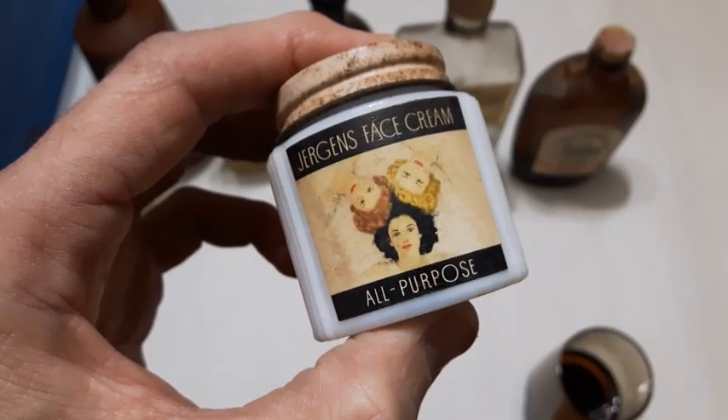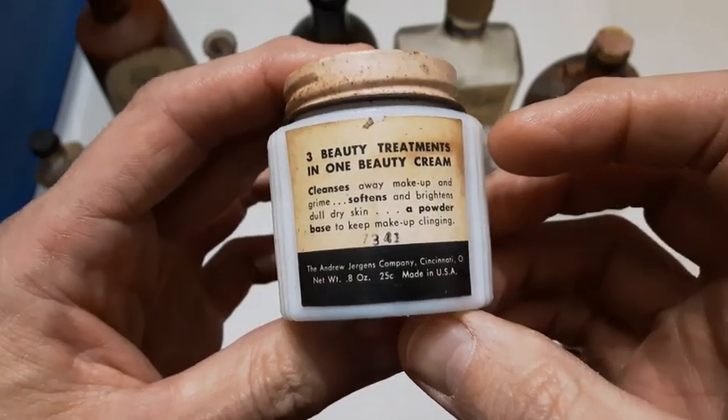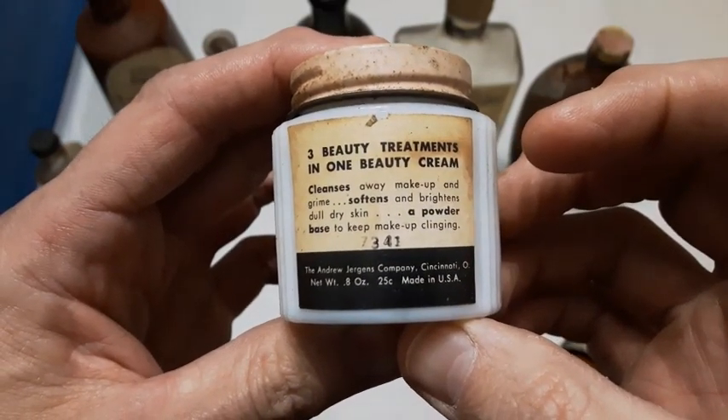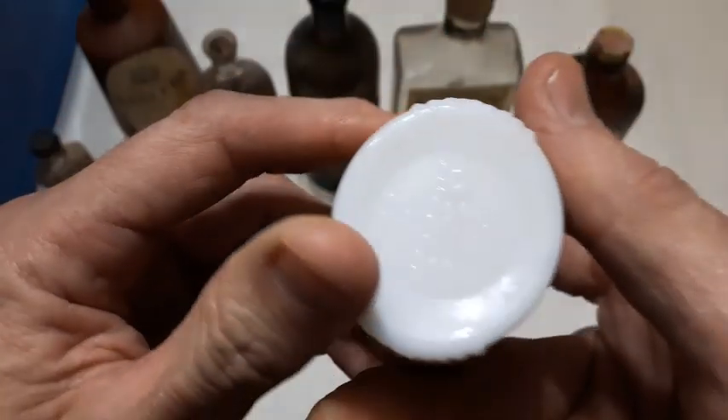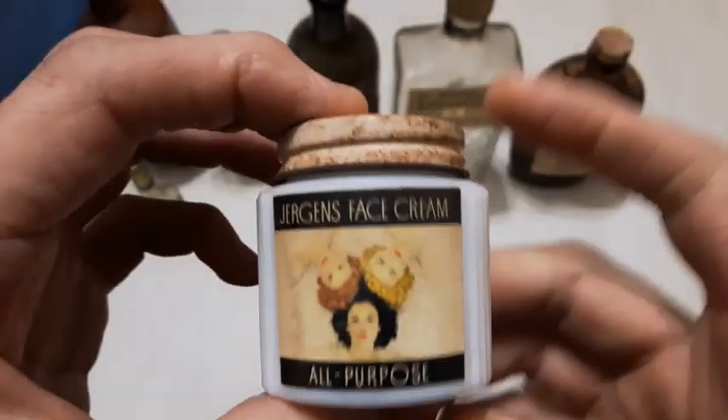Here's a Juergens Face Cream — all-purpose face cream. This one's got the lid on it as well, and the back label. Juergens on the base. That's a nice little bottle.